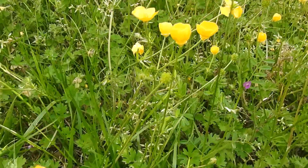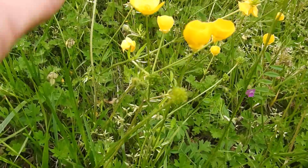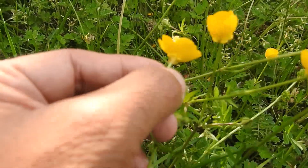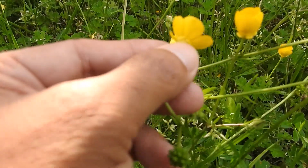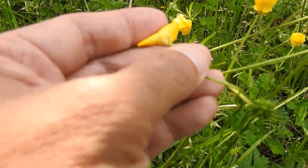It does have some pretty little flowers that you see here. It's easy to tell apart from all the other ones because if you look underneath one of these flowers, you see that the sepals — the things that covered the bud — are reflexed, or pointed backwards on the plant itself.